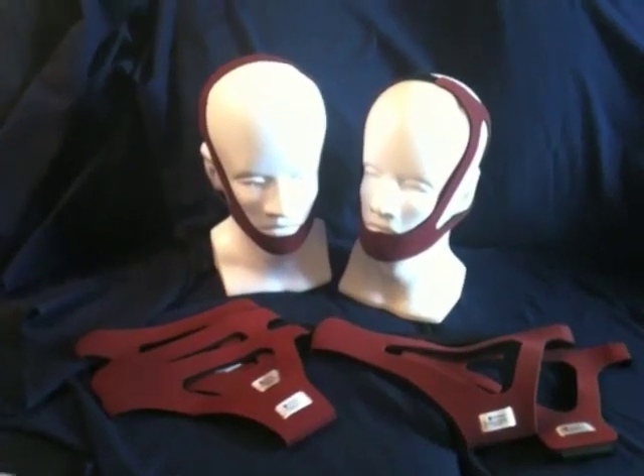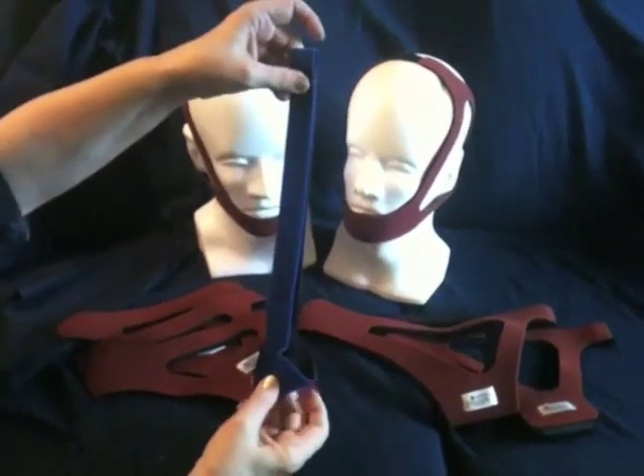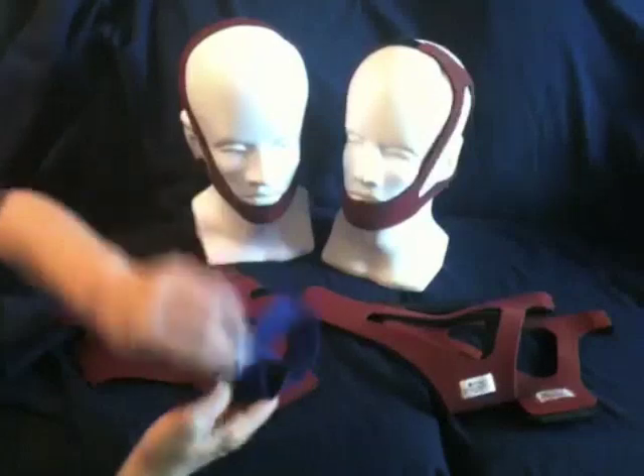Selecting a chin strap — there are a variety of different styles available for CPAP users, the most common being the simple strap, which often slips off during the night.